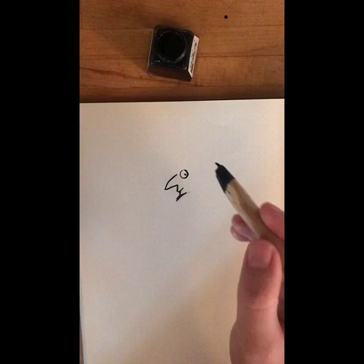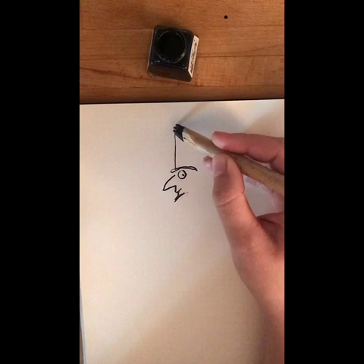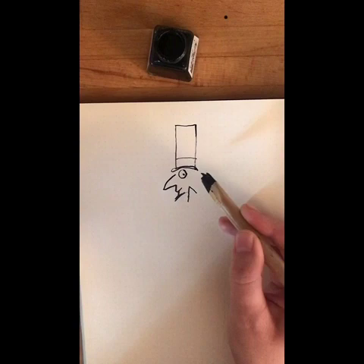We know he's got a top hat — quite a tall top hat, I think — with a band around it. Now, I give him a collar that sticks up like that, and hair that sticks out at the back in a messy sort of way.